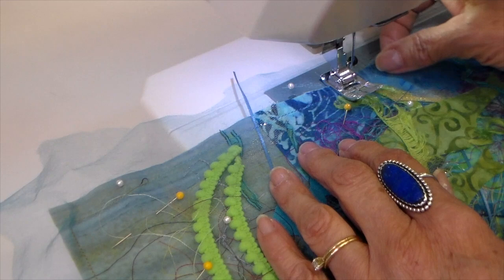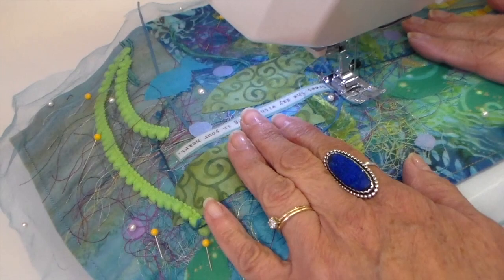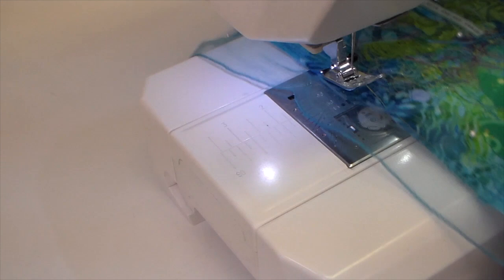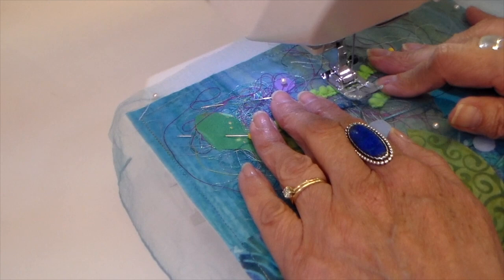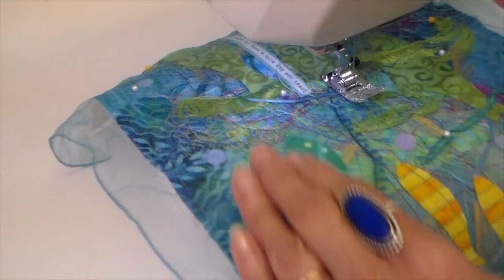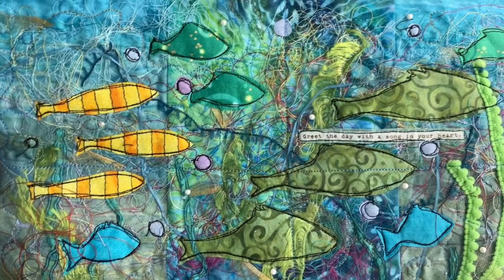Now I'm sewing right down the center of it. I apologize — for some reason some of this sewing did not get filmed. But after I get these into sections, I then switched to my free motion foot and meander stitched around in all these sections, just catching everything and making everything secure and getting that netting down. And then after that, I switched my thread to black thread and outlined all my fish, all the bubbles, and also that phrase. You can just see all the detail — it's just fun. It added a lot of detail and it's just an interesting piece. I really like how it turned out.